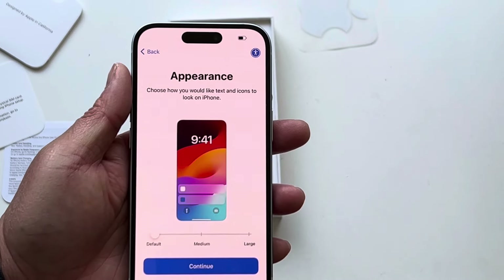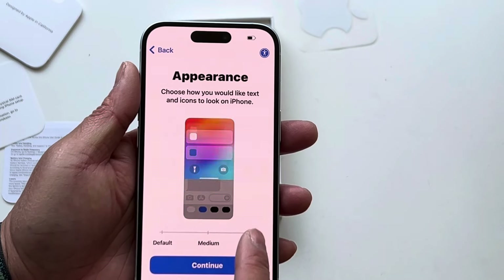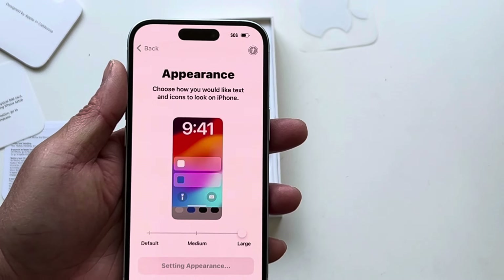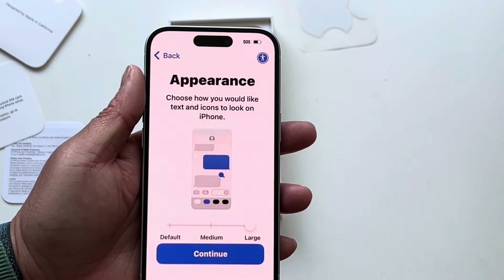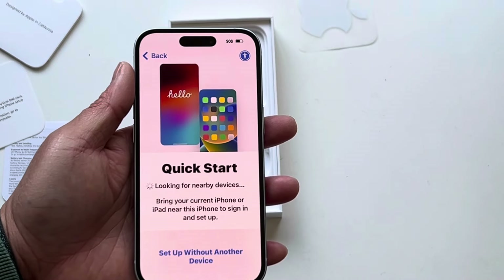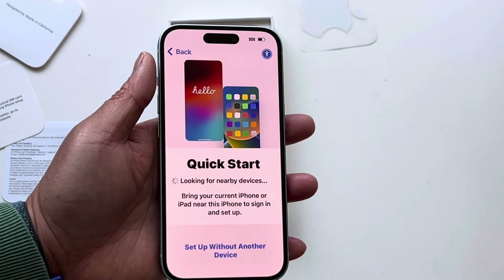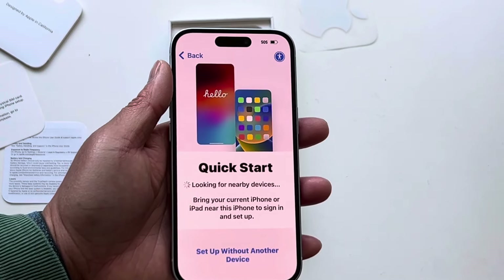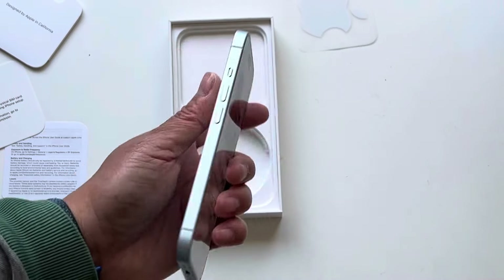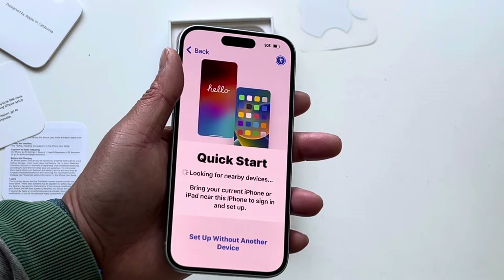Getting some basic setup questions here — we'll just use the default, actually large. See what the large looks like. We'll go ahead and transfer our old stuff from our old iPhone 6S Max. And there you have it — we're upgrading to the latest and greatest. Couldn't hold out another couple months for the iPhone 16, so here we are.